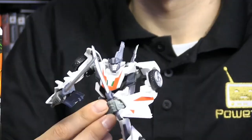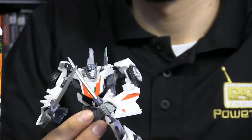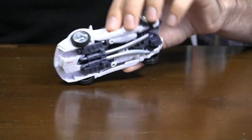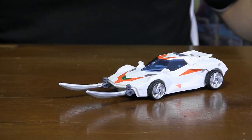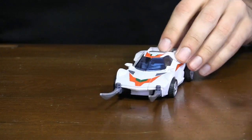Even his weaponry is different. Gone is the shoulder-mounted rocket launcher, replaced by two battle swords, which do come with the figure. He can hold them in his hands, he can mount them on his shoulders, he can also mount them on the underside of his car form for storage, and he can mount them on the front of the car for some fun driving lessons with Miko.